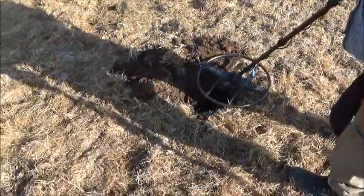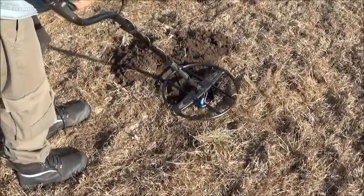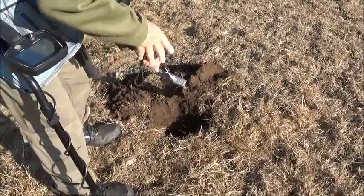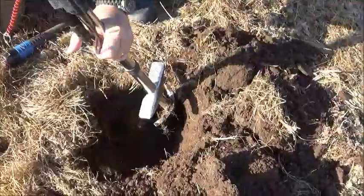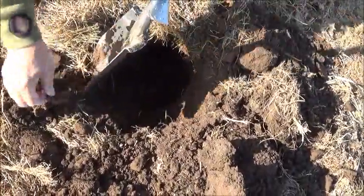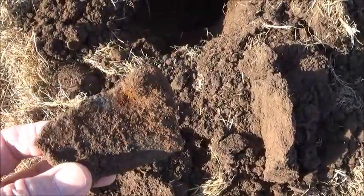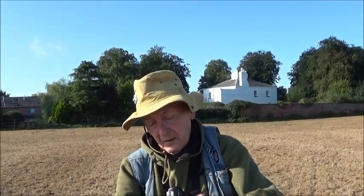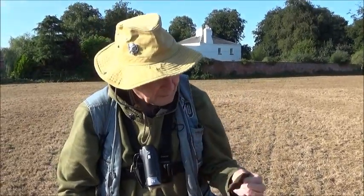We'll pop it into the box and plod on. Tom says he's in cash mode on the machine, so he's expecting a hoard. It's only a one-way signal though. I'll get back to you when Tom's found what it is. Judging by the numbers he's getting and how deep he's going, I'm guessing iron. And there's the offending object — a big lump of iron. Actually, Tom says it's a medieval pot made of iron — not a Roman pipe. Right, time for a brew.